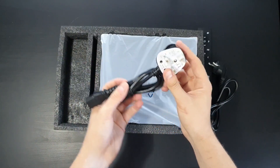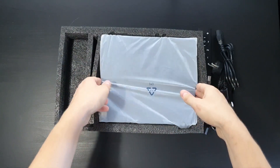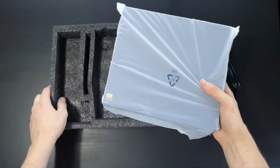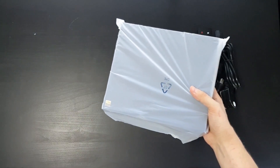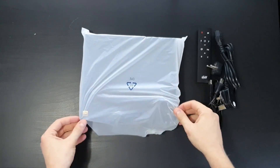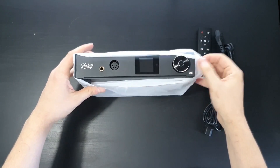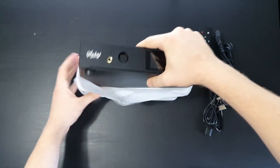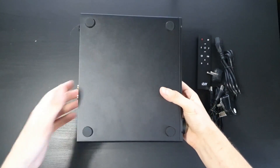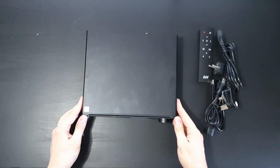A UK power plug as well. And here is the deck itself. It is wrapped in a silky feeling plastic. The deck is very heavy, mostly because of the metal case. Already you can see my fingerprints, but they disappear after a while because the case is very cold.